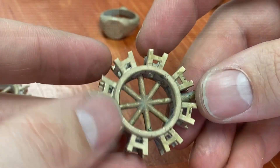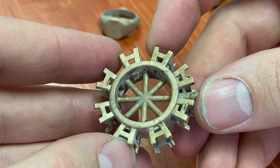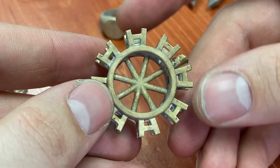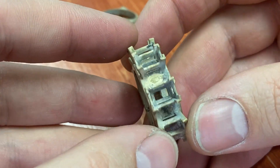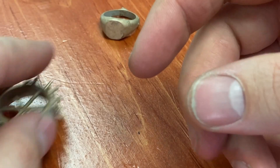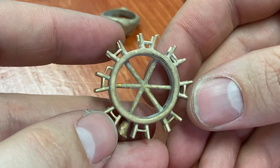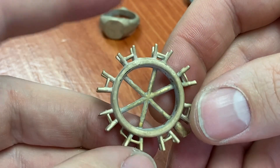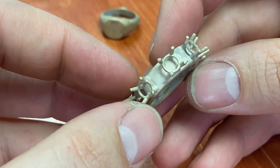Even though it doesn't quite print as flawlessly as those resins, at a third of the price you cannot go wrong. This is currently at an introductory price of $100 US for a full one-liter bottle — the others are three times that cost with comparable results in casting and printing. Whether you're in the budget or pro category, depending on your printer and expected outcome, I would recommend this to both honestly, because it performs so well.